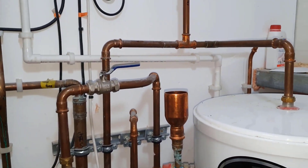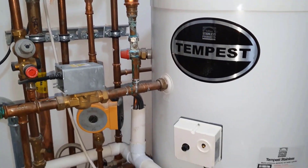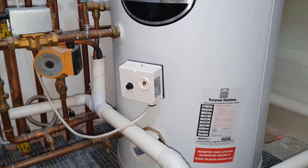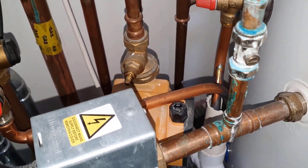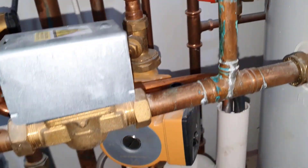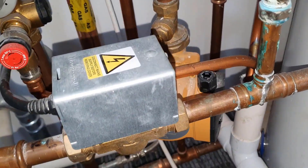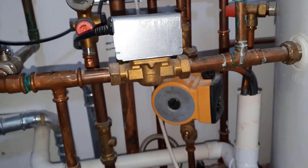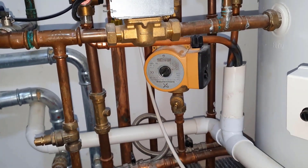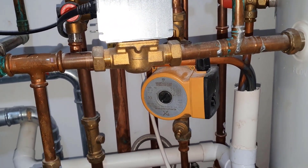So you can see, whoever installed this has definitely not done it to regulations. The other problem I've just spotted is this pump's not even electrically connected. The pump's there but there's no wiring to it, so it's actually doing nothing. It's just going to cause resistance and is a complete waste of time being there.